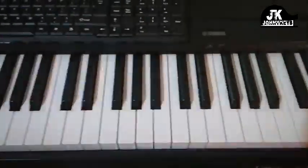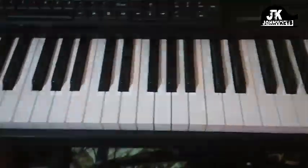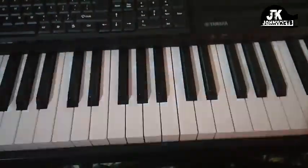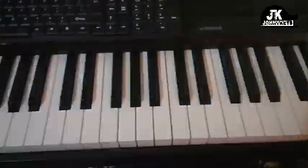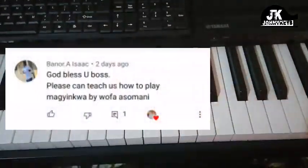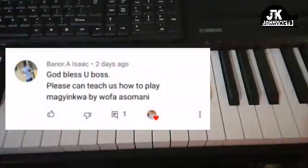Hi everybody, welcome back to my channel once again. This is Johnny Keys coming at you. My name is Johnson and I had a request to break down a song from Wafasmani, and the title is Majin Kwa.